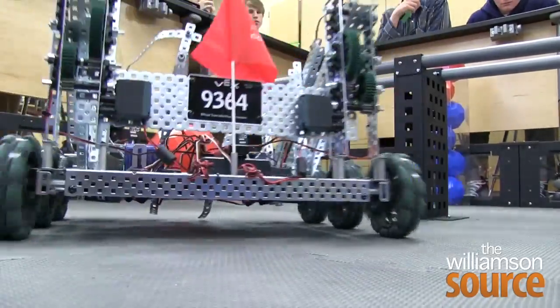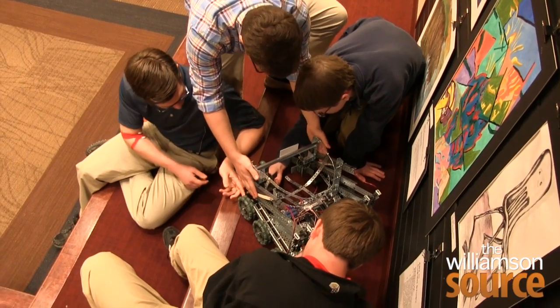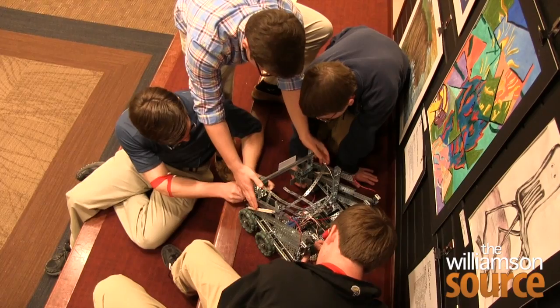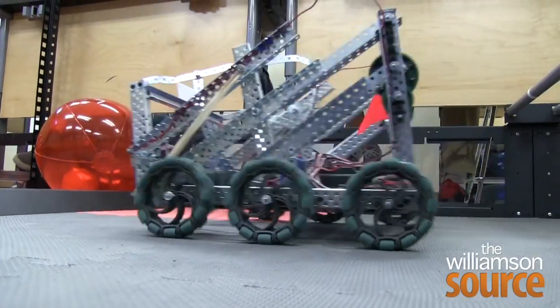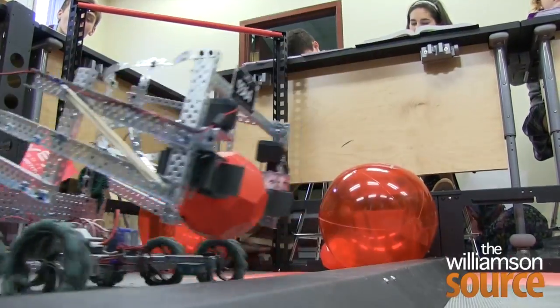Their coach is AP Physics teacher Wendy Stallings. They spent several of their breaks building or rebuilding the robot. We do a little bit of class time, but they also put in a lot of time outside of class. The foursome had never built a robot in their life until this school year. To learn, each student took an online computer programming course on how to build a robot back in September.